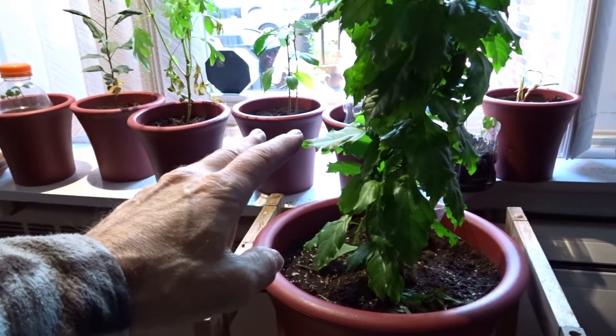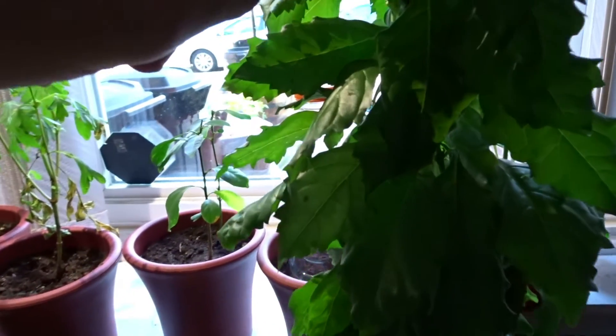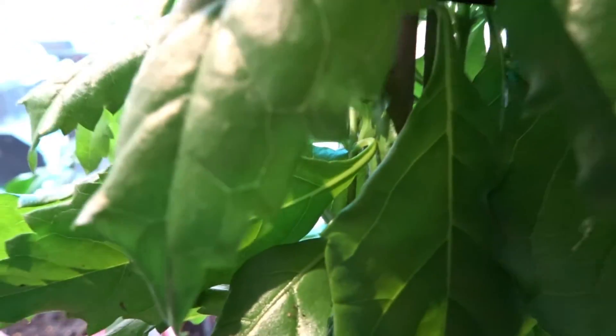Maybe by spring we'll start to see this progress with flowers. In a real nice close-up you can see a little leaf continuing to grow. Have a great day!